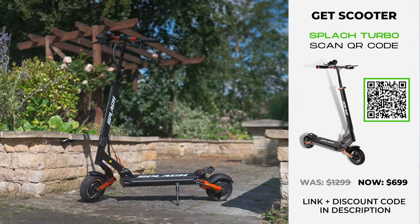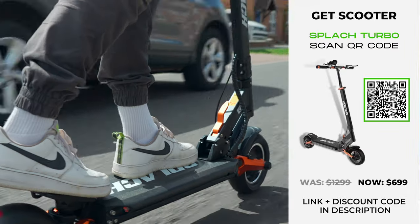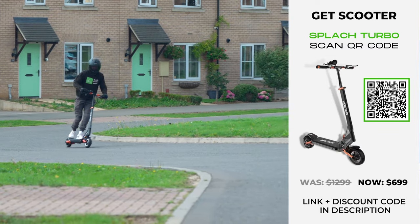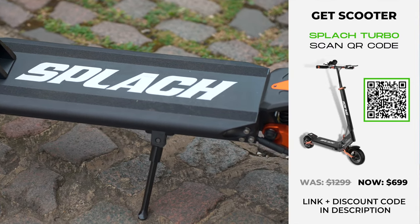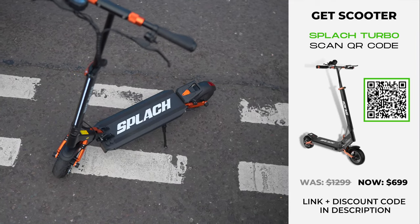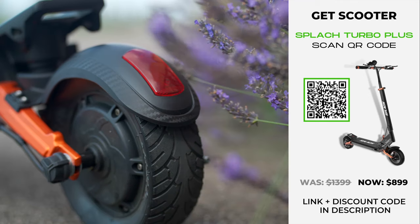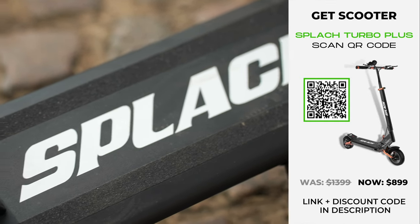If you liked what the Ranger had to offer in terms of design and features but wish it had a more well-rounded performance profile, the Splatch Turbo would be a wise choice. It costs the same but benefits from a significantly more powerful 48-volt, 600-watt motor, a 6 miles per hour faster top speed and a 44% quicker acceleration rate — though you do have to sacrifice some range with a smaller battery. The solution is the Splatch Turbo Plus, which shares all of the Turbo's benefits including its more powerful motor, faster top speed and quicker acceleration, but also brings a larger battery — 14% bigger than the Ranger's — equating to a longer real-world range.